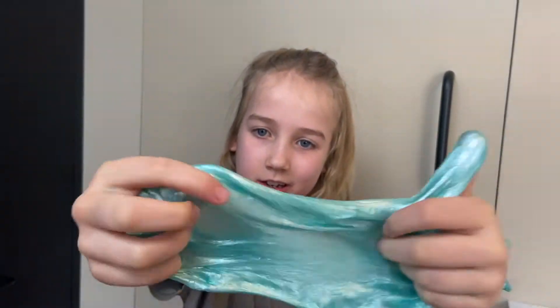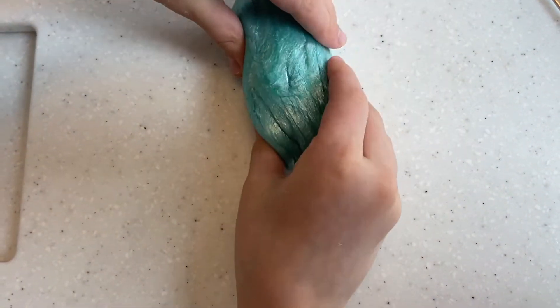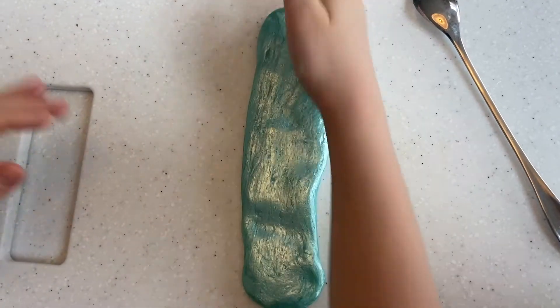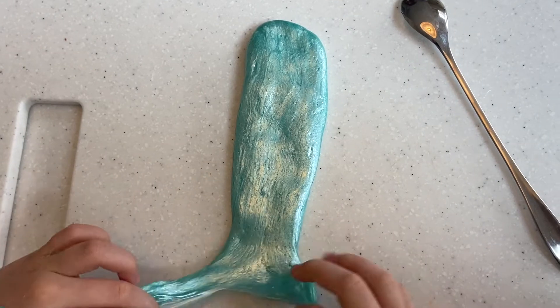So this is what the slime looks like, and I'm going to show you guys how to make a simple mermaid tail with this aquatic slime. First we're going to roll it up into a ball, then we're just going to pull it apart a bit — just like this. At the end, we're going to make it go like that.